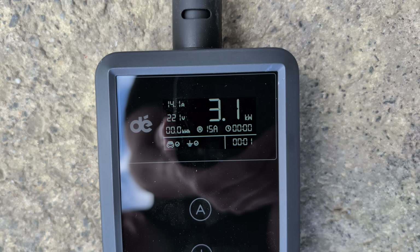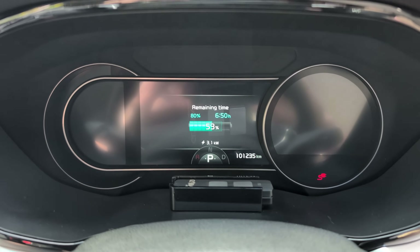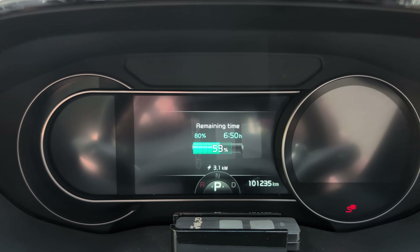Using a 15 amp power point, you can get about 3 to 3.5 kilowatts, depending on how strong the voltage is where you've plugged in. Some caravan parks the voltage might be a little bit lower so it might be a little bit slower, but generally around 3 to 3.5 kilowatts. This is very slow charging.